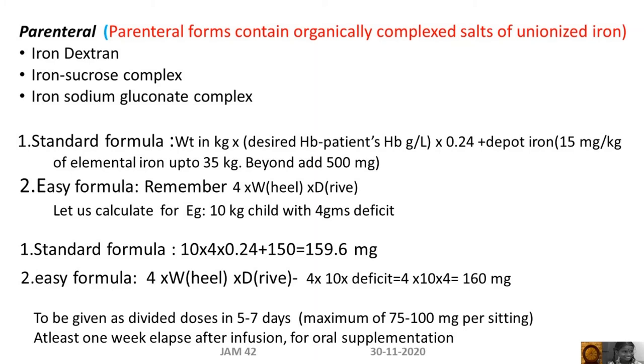The easy formula is — remember 'four wheel drive.' For example, calculating for a 10 kg child with a 4 g deficit: the standard formula gives 159.6 mg elemental iron deficit, and the easy formula gives 160 mg. This is to be given over five to seven days, and at least one week should elapse after infusion before starting oral supplementation.